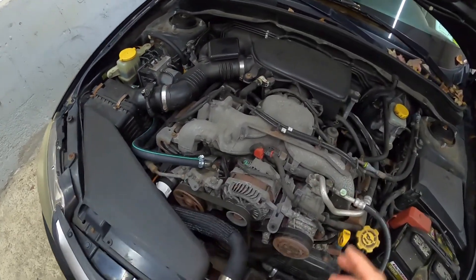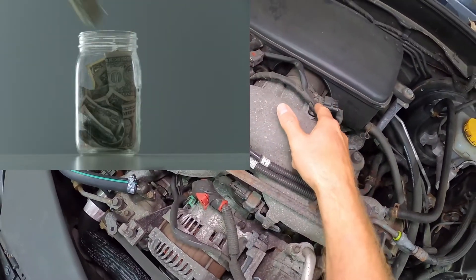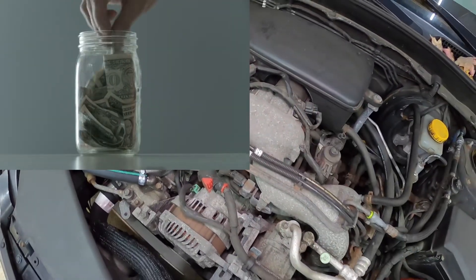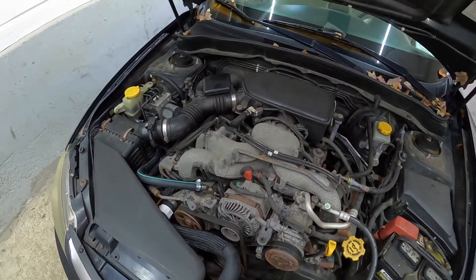Before you run out and spend $200 — a factory Denso sensor is $200 — let's pinpoint and verify where the problem is. There are two ways to test the sensor: we can use a scan tool, or we can do something that's a little old-fashioned but does work. Let's first start by using a scan tool.